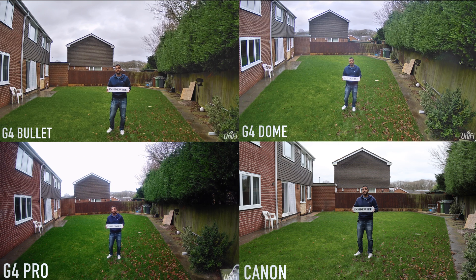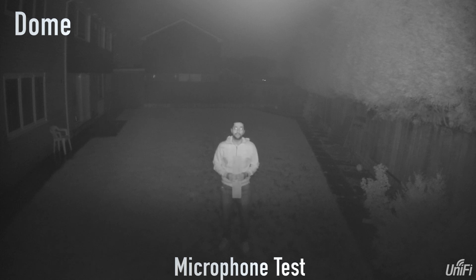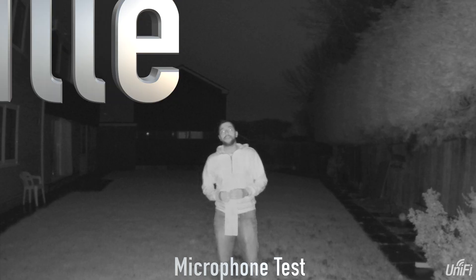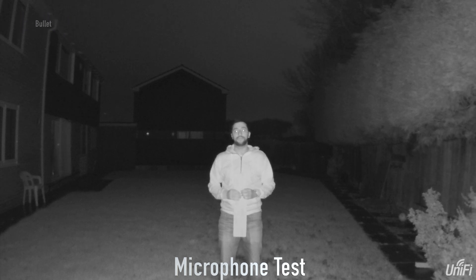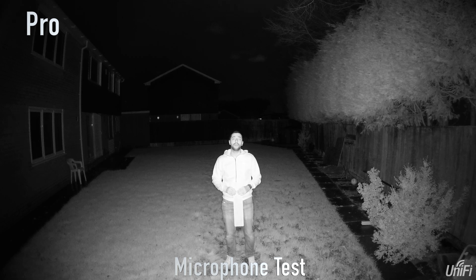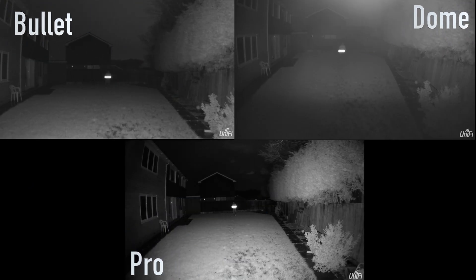Now I'm going to test these cameras in the evening to see what sort of results we get. It is nighttime and you can see the picture on screen — the top is the Bullet, the middle is the Dome, and the Pro is at the bottom. Keep in mind it does rain quite a bit here in England. This is the audio test for the G4 Dome, the G4 Bullet, and the G4 Pro — hopefully you can hear each one. Here's me walking towards the back of the garden holding the number plate; the IR sensors are reflecting off it but it gives you a rough idea. The Pro is the clearest out of all of them.